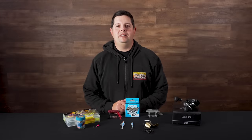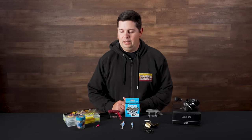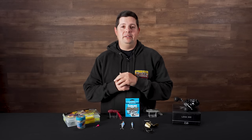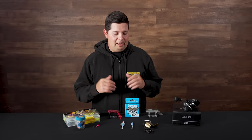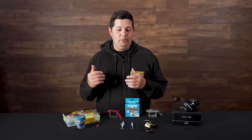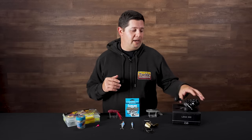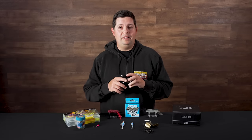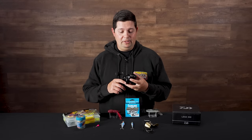Hey Tackle Warehouse fans, Jake here with this week's episode of What's New at TW. We're into mid-October, it's cooling down. Hopefully you're getting out to enjoy some more peaceful time on the water with a little bit less people out there fishing. Right now since it's cooling off, now's a great time to take advantage of the bite. The fish really start to feed heavy before winter sets in, and now's a great time to catch some really big ones as well.